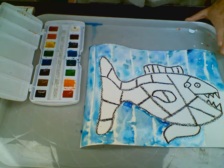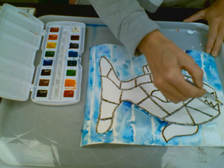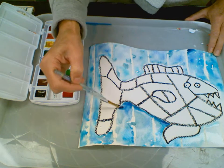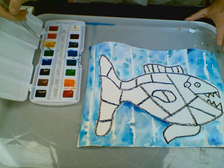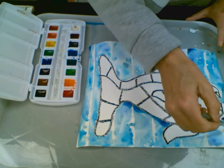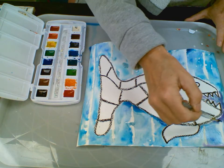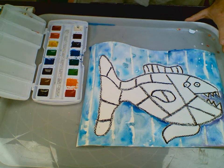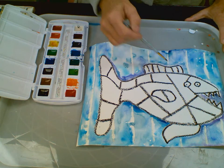No matter what it is in life you want to be good at, practice, practice, practice. Some things might come easy in the beginning, but if you want to be better and good at anything, you need to practice, no matter how easy it comes to you. So my background is made with cool colors — blues, greens — and I'm going to add some pretty purples in here. Wet into wet for my background. Voila!